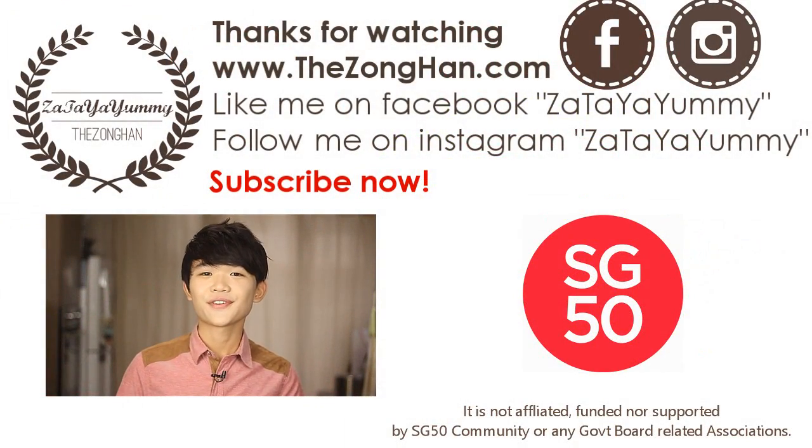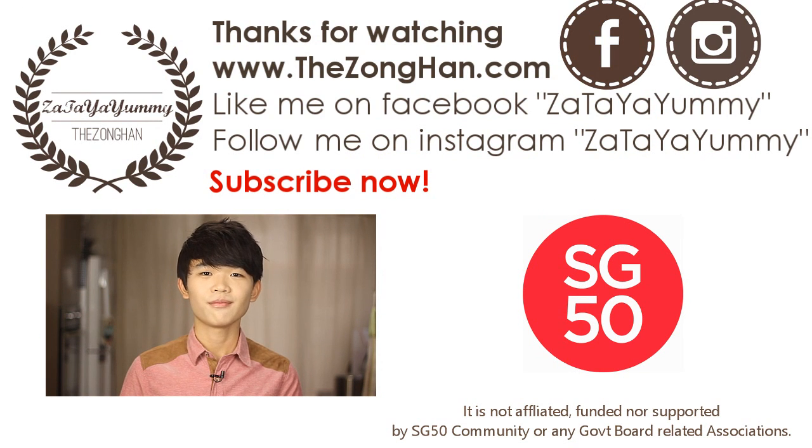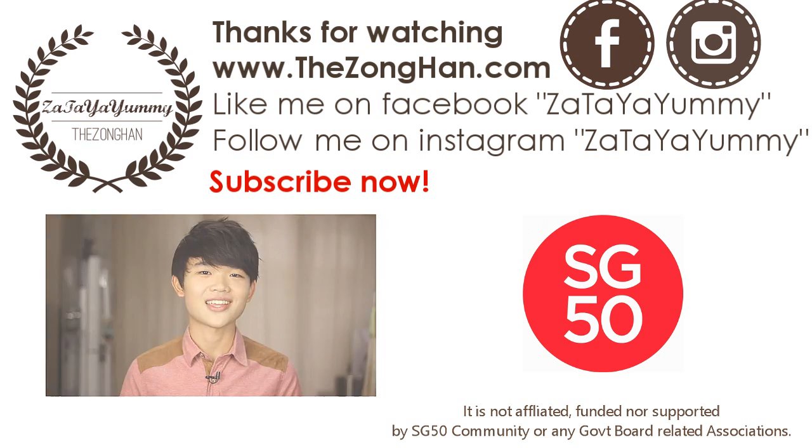Hi, thanks for watching. If you like this video, be sure to subscribe, like me on Facebook, follow me on Instagram, and check out all my principal recipes at my website.